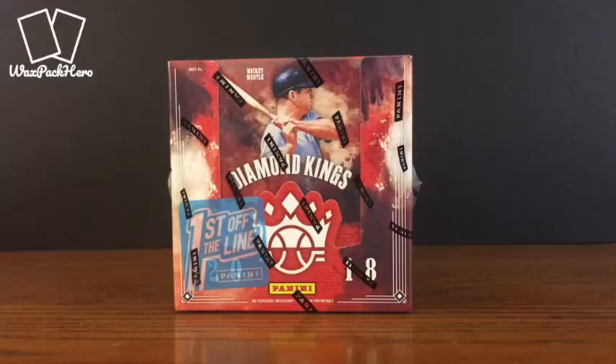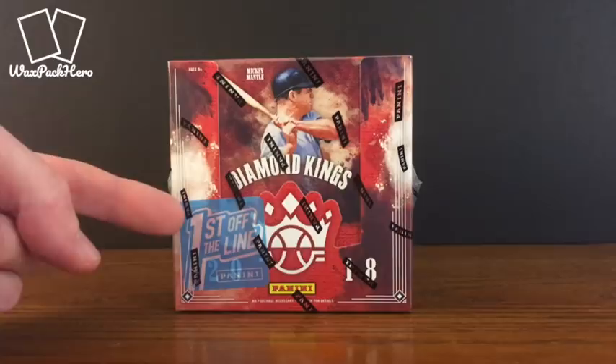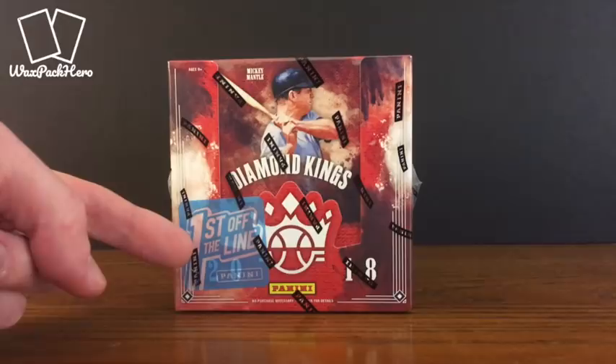Hello YouTube and welcome back to another WaxPackHero.com box break. This break we've got something a little bit special and I'm kind of excited about it. This will be the first time I've ever broken a box of First Off the Line Panini boxes.